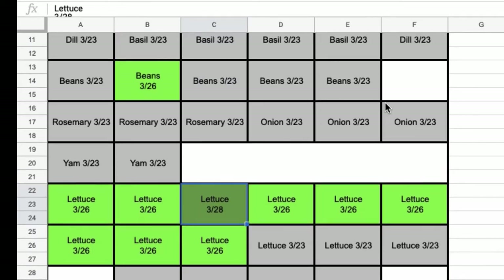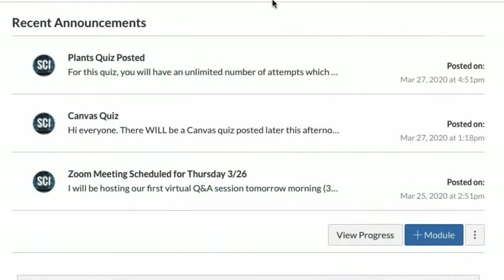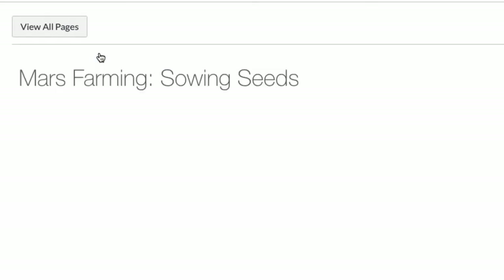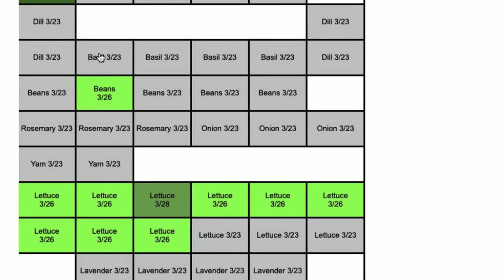This will help us have better ideas in the future in terms of when to sow our seeds with respect to each species. You can find this spreadsheet right on Canvas in the Mars Farming module. Check in from time to time and you'll be able to see our seed chart updating live each day.